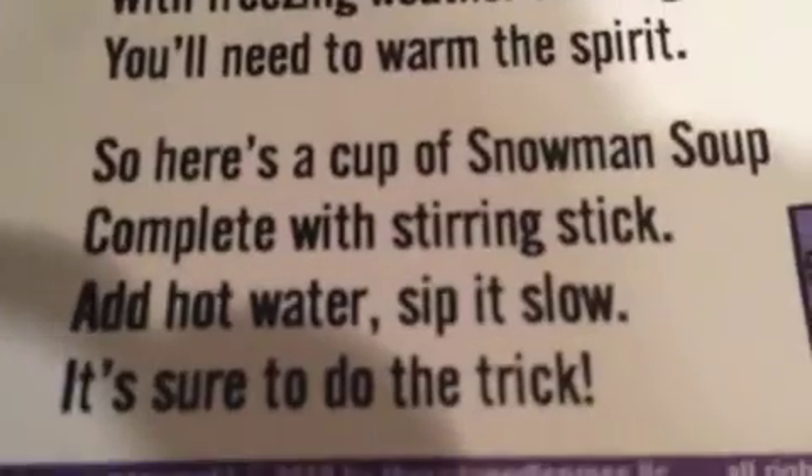So this is snowman soup. Some of the things you're going to do in snowman soup involves hot water and scissors, so I would recommend your parents watching you so you do not get hurt. Also in your little packet you need a hot cocoa packet, candy canes, and marshmallows.